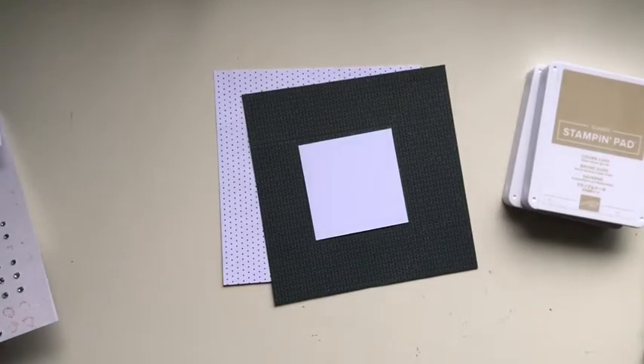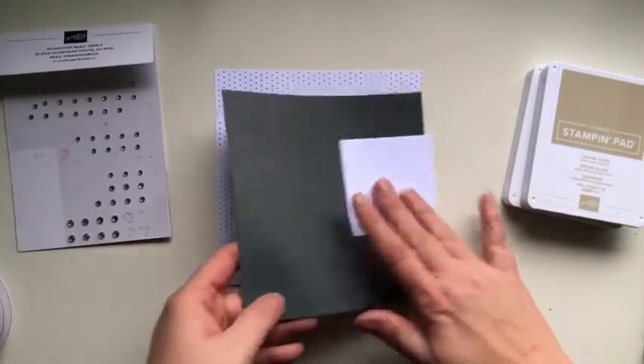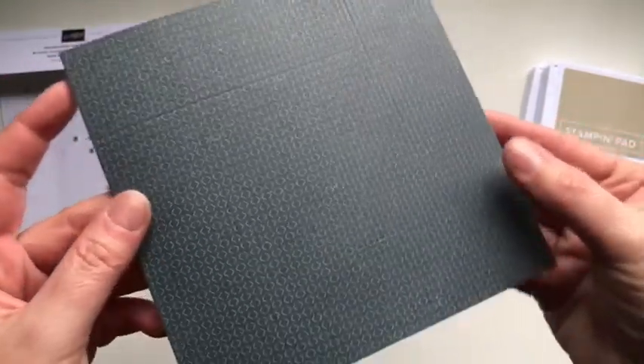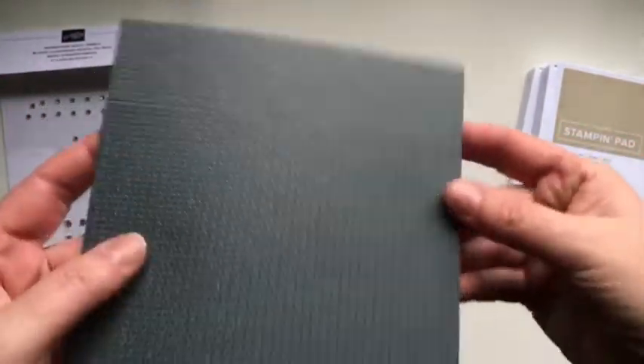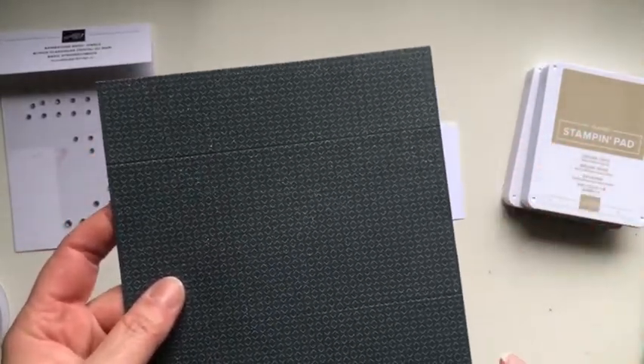I've cut out two six-by-six inch squares and I've already scored them — I've scored them at one and a half inches all the way around both of them. We're going to create the box first of all before we do any of our stamping.